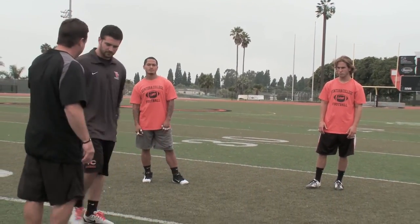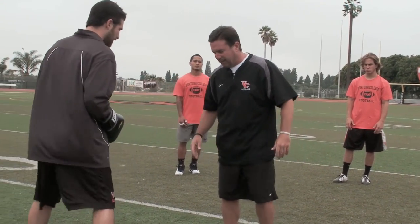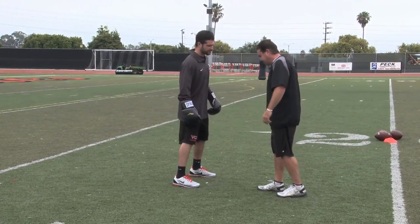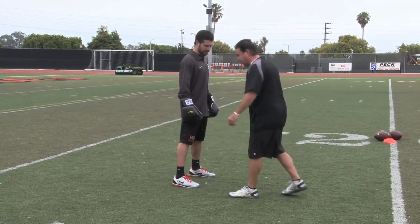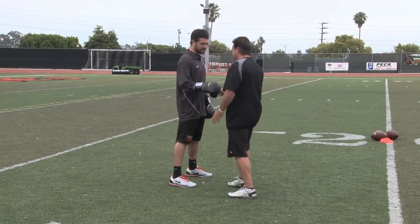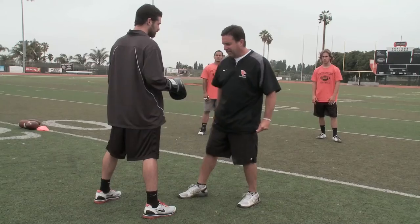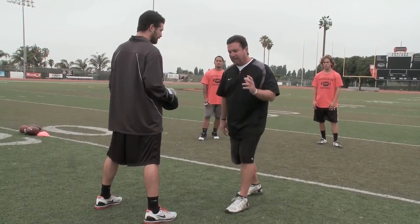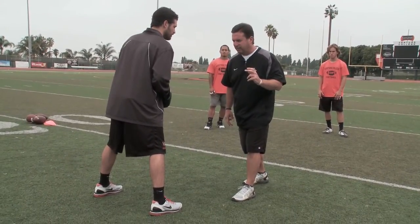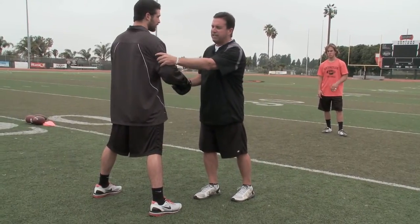I'll give you a little bit of an example as you're coming. I'm going to have the defensive back line up inside. I want to start with my outside foot up. I want to always attack technique to make him take a step inside to fear my release of the inside. At the same time I have my attack back arm up in my stance, as we stressed earlier. My aiming point is going to be between his elbow and his tricep.